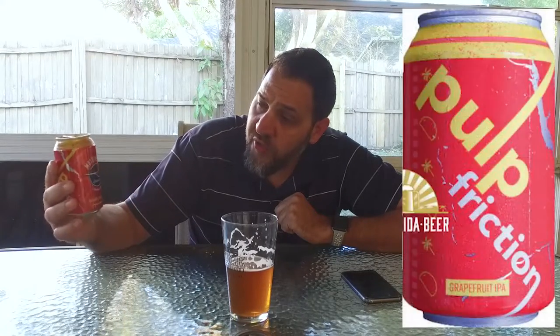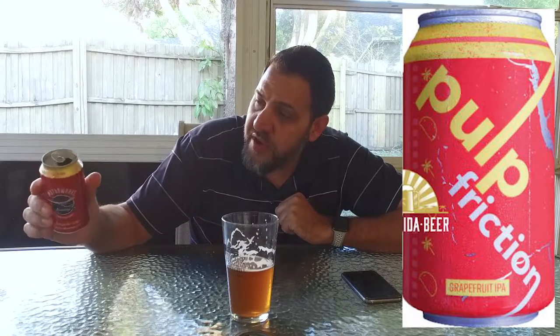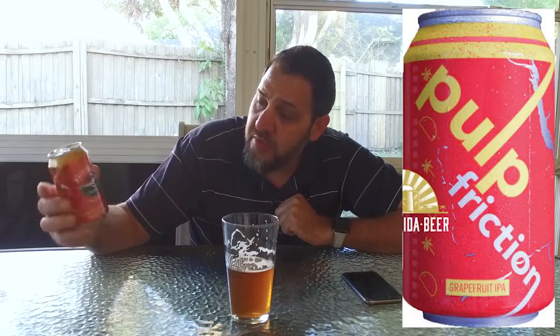I have not been yet, but I definitely am going to go. This is a Ball can — we've mentioned the different types of cans a couple of times. It says brewed and canned by Motorworks Brewing in Bradenton, Florida. Cool can — kind of a grapefruit color with the Motorworks logo and some Florida imagery on there. Pretty cool.